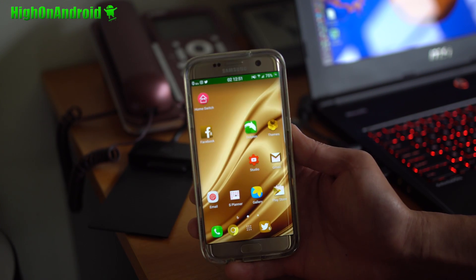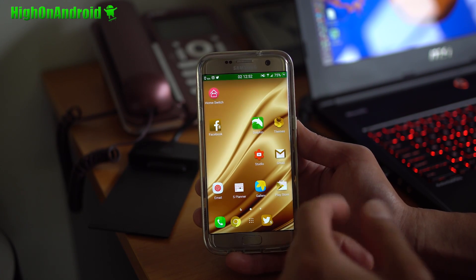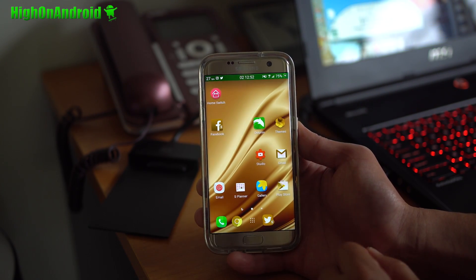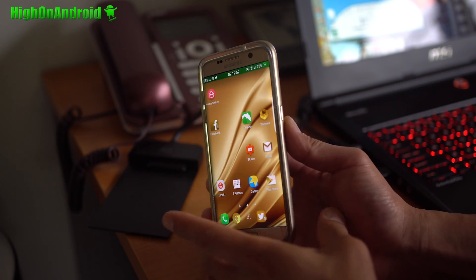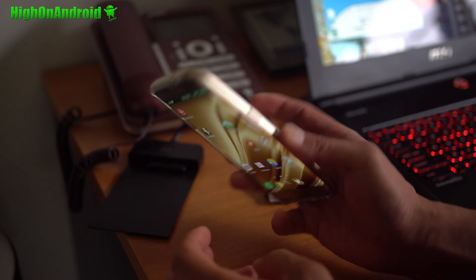What I've got here is HTC Sense Home beta. I've just simply installed the APK. This works on any Android smartphone running 4.2 or higher. I've got it installed on my Galaxy S7 Edge.